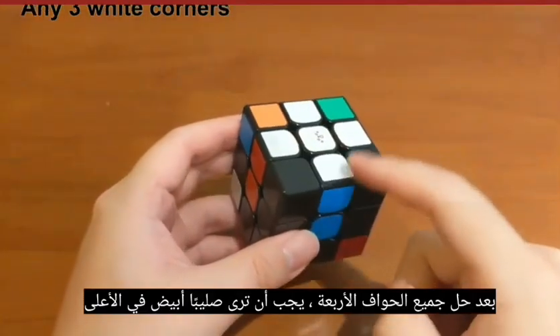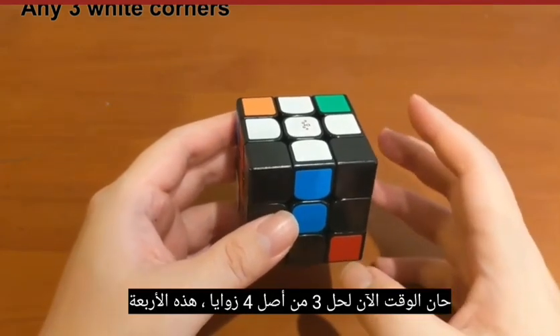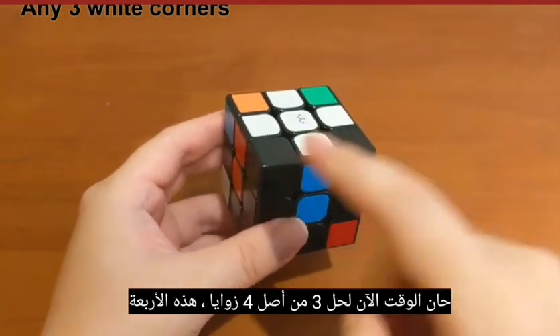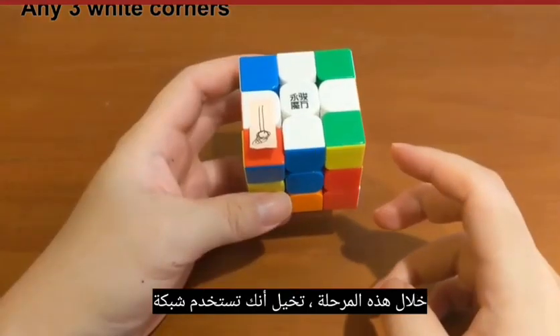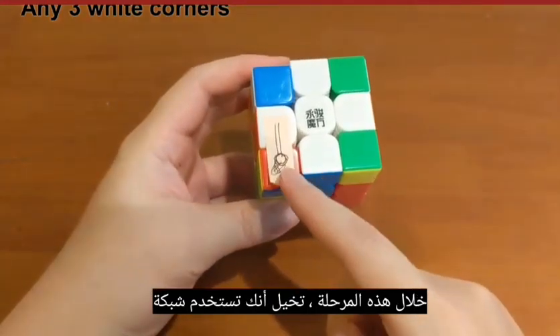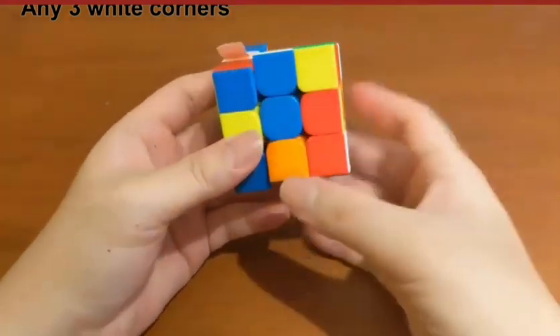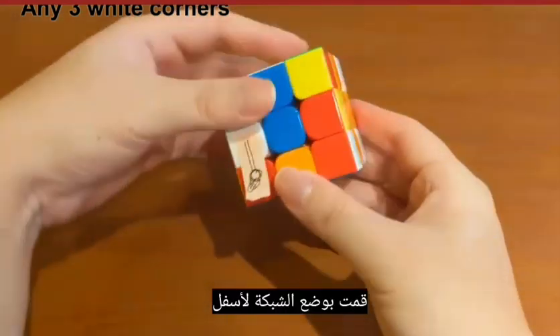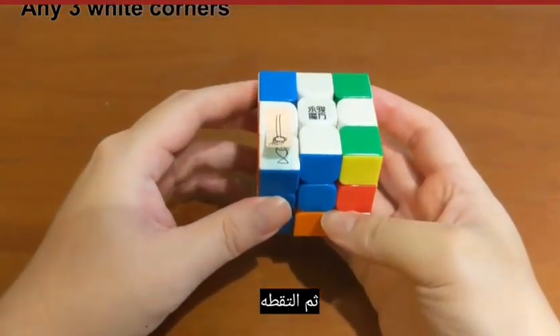After all four edges are solved, you should see a white cross on top. Now it's time to solve three out of the four corners. During this phase, imagine you are using a net to scoop fish — you put the net down, let the fish swim into it, and then pick it up.